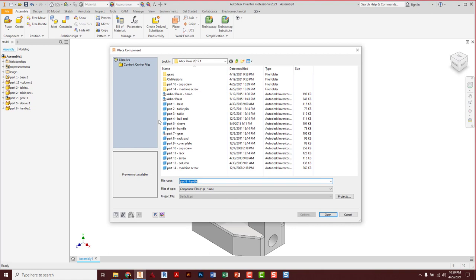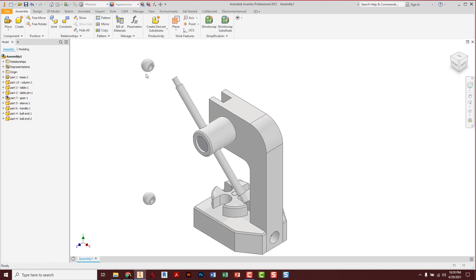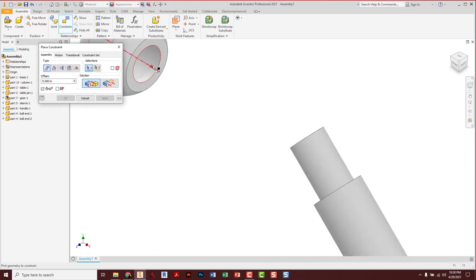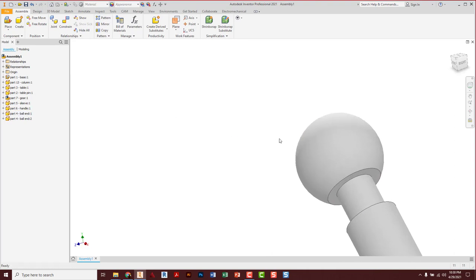We're going to grab the next part — the ball end — and we need two of them. I'm going to click one time up here and one time down there, then escape. That's what's handy here: you only ever make one of each unique item and then drop in as many as you need. Constraint tool: center line of the hole on the ball end to center line of the handle. Apply, cancel.